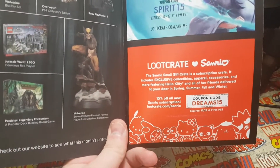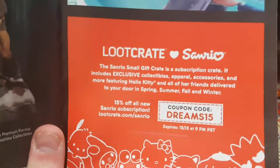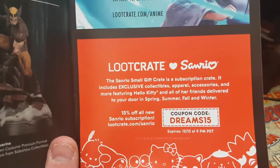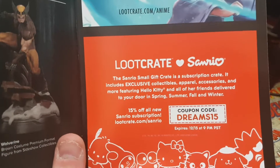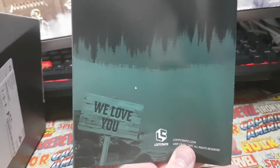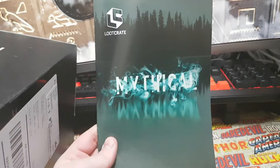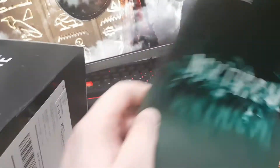Right, so this one — I don't even know how you say it — Sanrio? It includes apparel, accessories, Hello Kitty — so it's basically all Hello Kitty stuff. I was going to say I think it might be the lake from Stranger Things on the front — they have that quarry with the lake, could be that. But yeah, that's it guys.